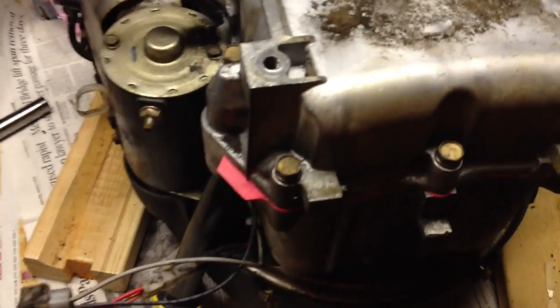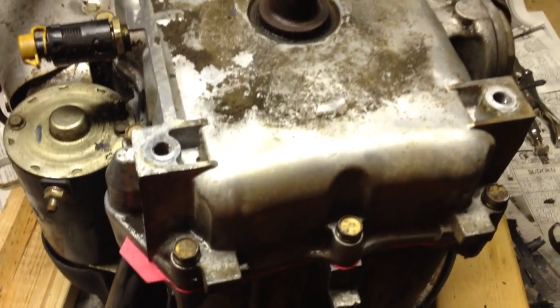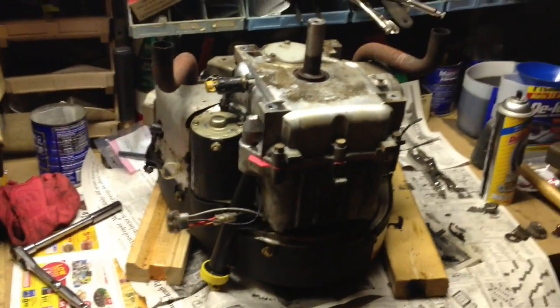I have one question — what do I torque these to? If you know, let me know. Hopefully I get this thing back on tomorrow night, get it running, and we'll be good to go.